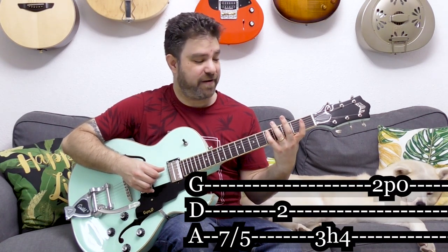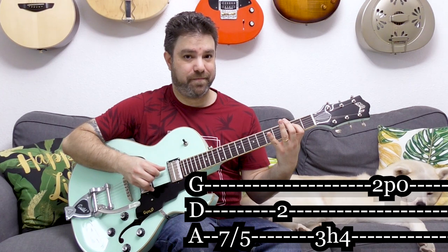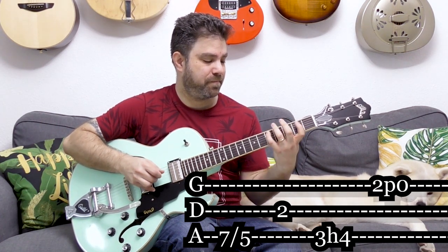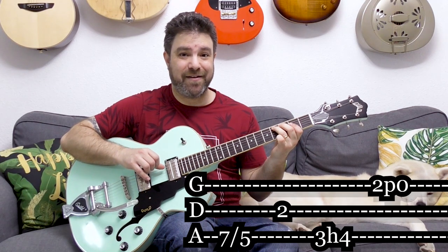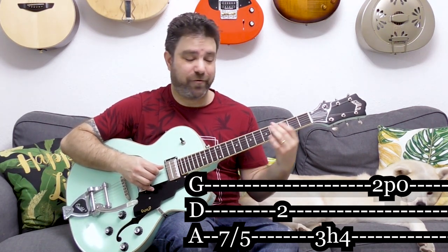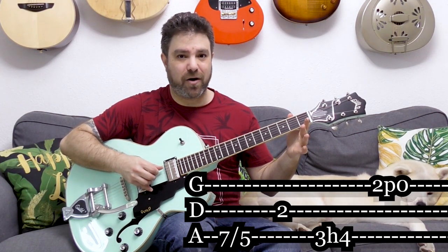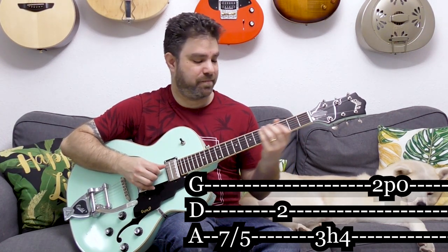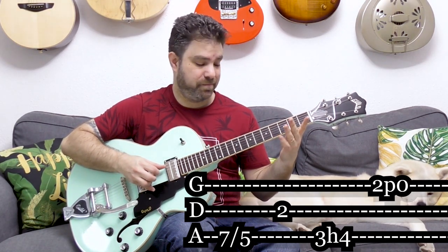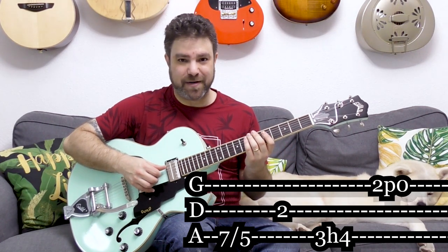Then you play with your little finger: 7 slide to 5 on the fifth, then 2 on the fourth. And then you have 3 hammer-on to 4 on the fifth string — the same notes that you slid before, but now you hammer them on. And then 2 pull-off to 0 on the third string, then 3 hammer-on to 5 on the fifth string. I played the third string twice by mistake, but it sounds nice, so it's not actually a mistake.